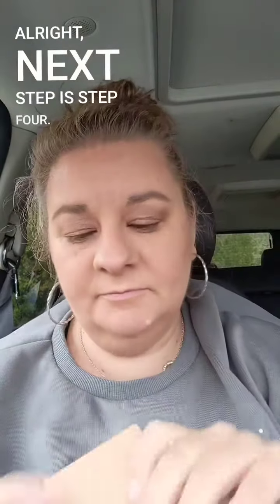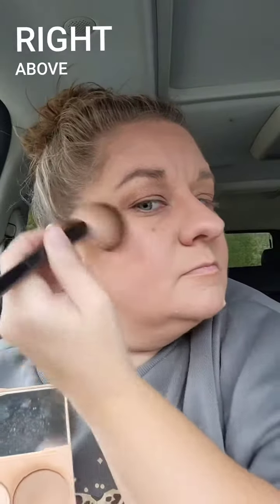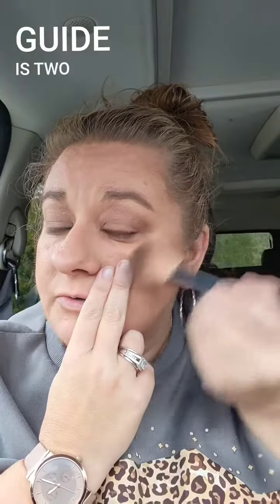Alright, next step is step four — we're going to come in with a peach bite palette, right above. A good way to guide is two fingers, so that's a good way to guide. Then I'm going to come right under it with the cooler shade — see, it has now shaped my cheekbone totally right there.